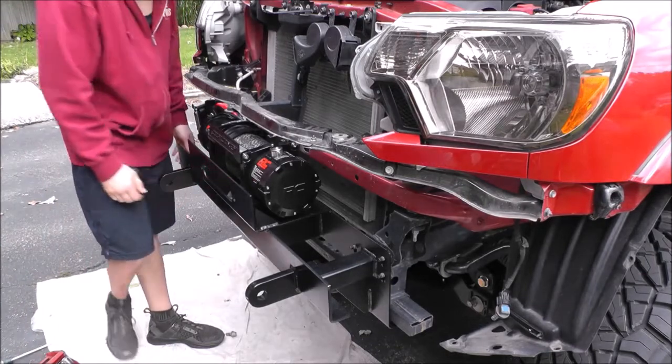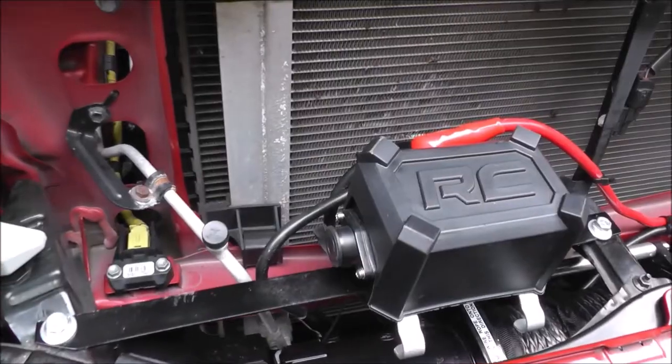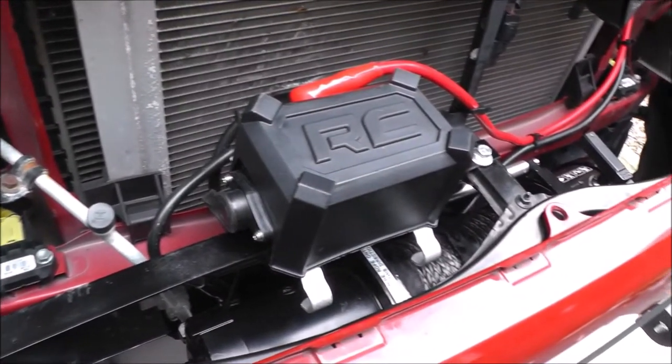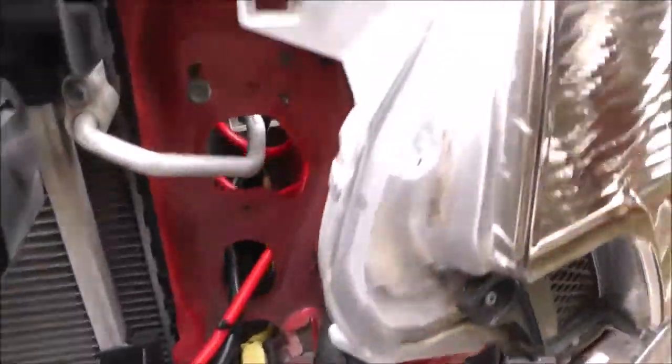Installing the winch mount and winch is quick and simple. The winch control box has to be relocated, and we use the flat bar to move the control box for easy access with the wired remote. Wire to the battery, and the winch is ready to go.